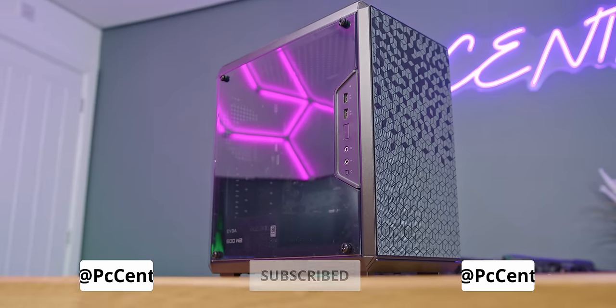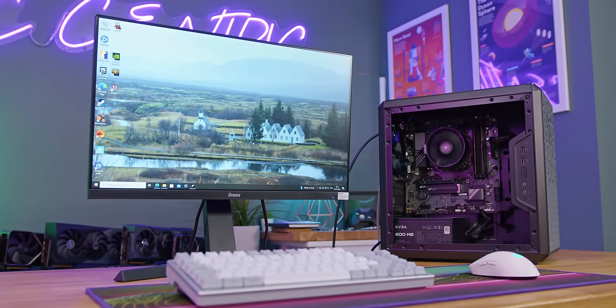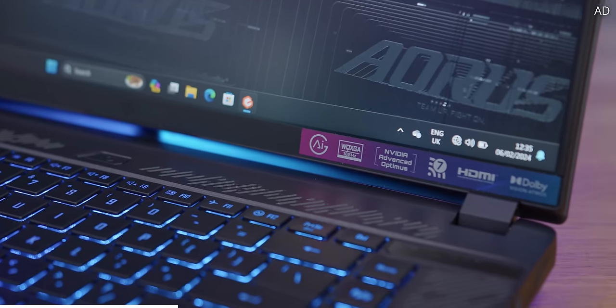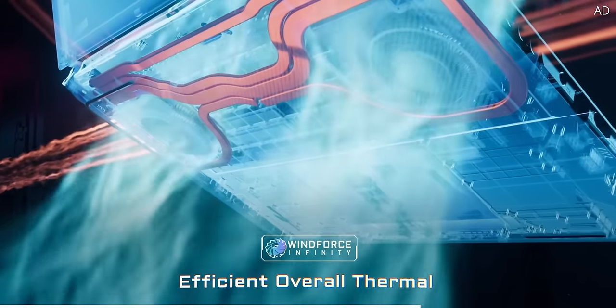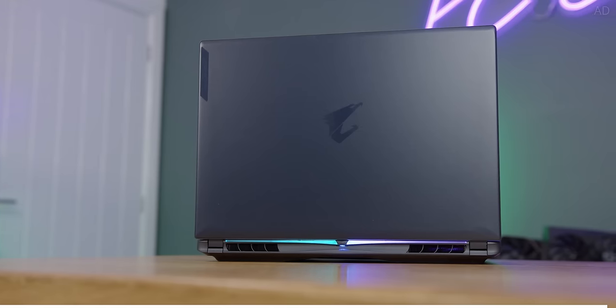As always, if you want to check out current pricing on anything featured in this video you can find that link down below. I'll also leave a few extra links so you can see what a more powerful PC for similar money looks like. While you're down there, check out the awesome Aorus G16X — this 2024 gaming beast packs a 16-inch 165Hz display with Dolby Vision and a resolution of 2560x1600, the latest 14th gen Intel CPUs, Nvidia 40-series mobile graphics, and Gigabyte Windforce Infinity fans. It even comes with Gigabyte's AI Nexus software for better performance, acoustics, and battery life. Learn more today with the link down below.